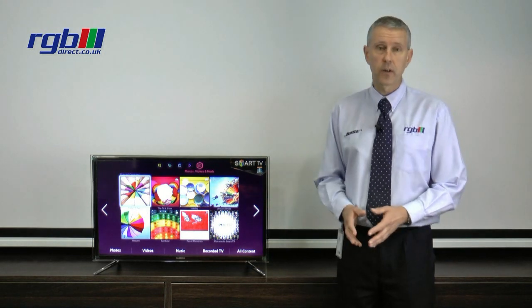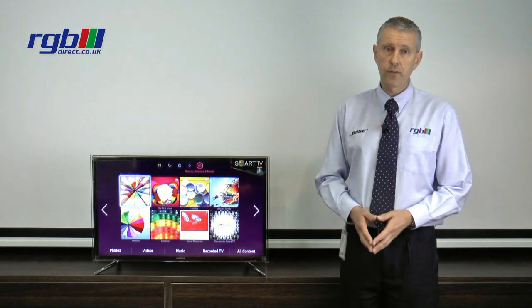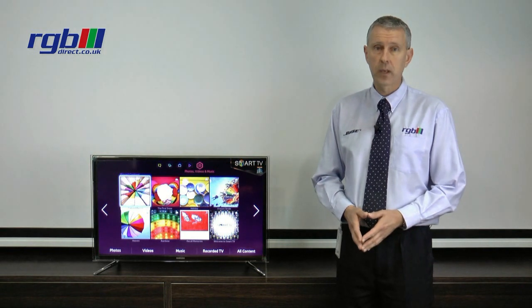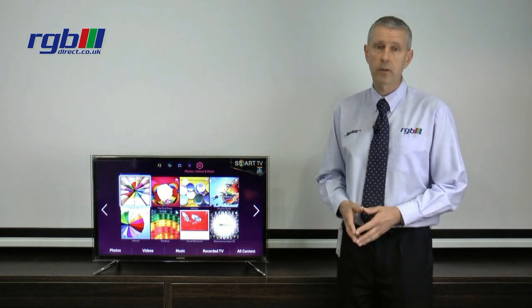This is the 32 inch version of this particular television and it's also available in 40, 46 and 55 inch as well. In the 32 inch size, this is the top of the range model that they make.